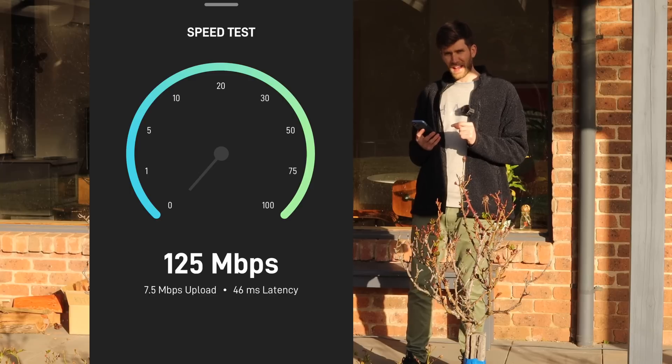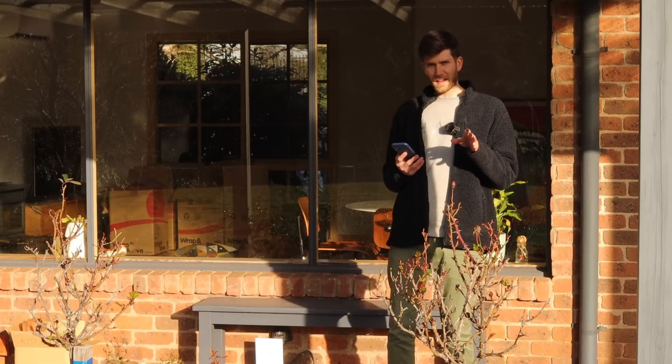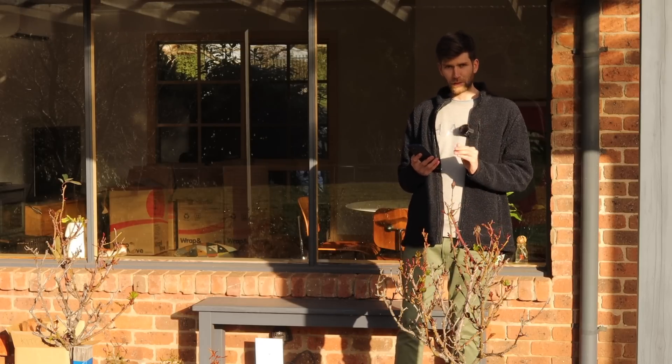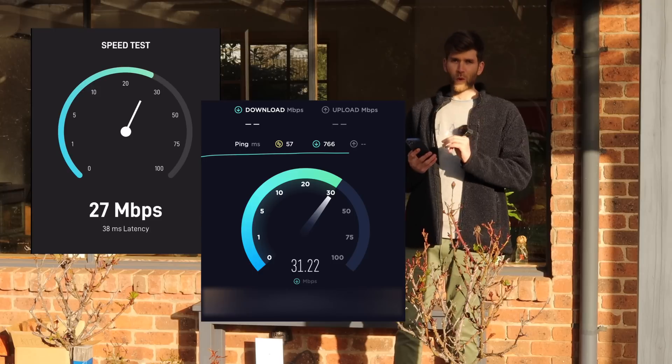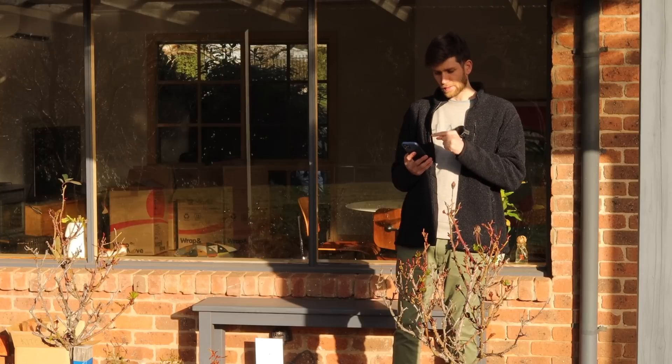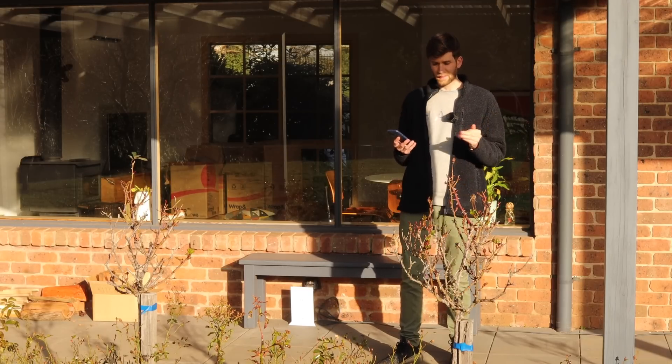That means this is faster than any other internet connection we've ever had. It has been fluctuating though — I've done several tests throughout today on my iMac as well as my phone and it doesn't always reach speeds that high. This is the fastest that I've recorded. I guess it depends on conditions and time of day and things like that.